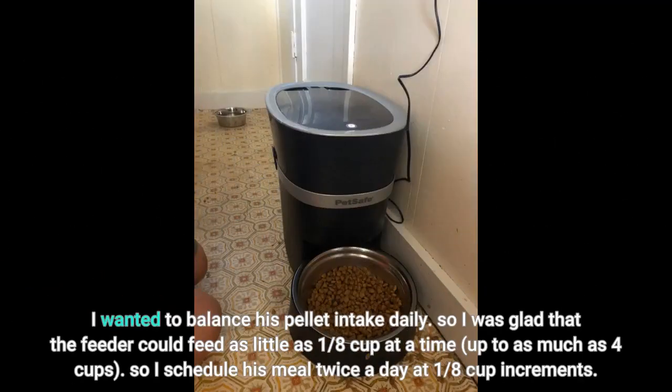I was glad that the feeder could feed as little as 1/8 cup at a time, up to as much as 4 cups. So I schedule his meals twice a day at 1/8 cup increments.